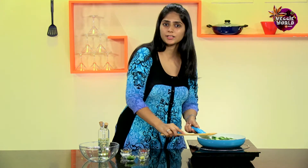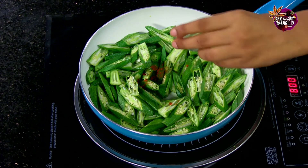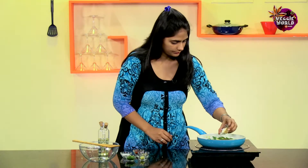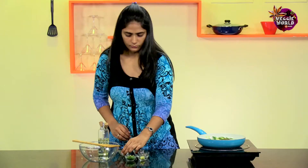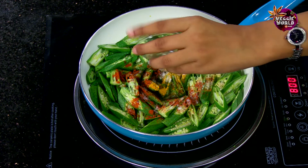Once the Bindi shrinks a little, we'll add the Red Chilli Powder, the Haldi Powder, Salt, and the Soft Powder.